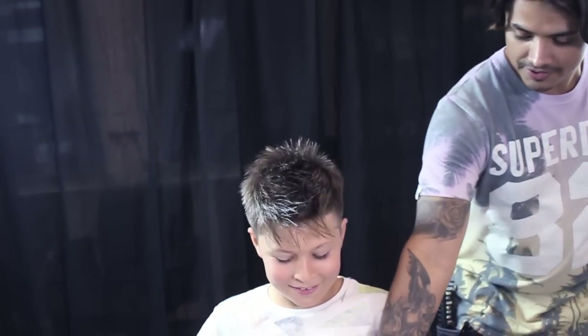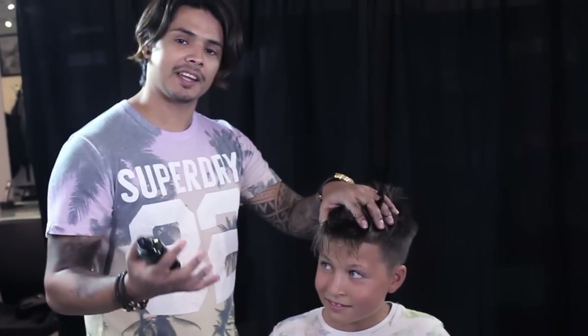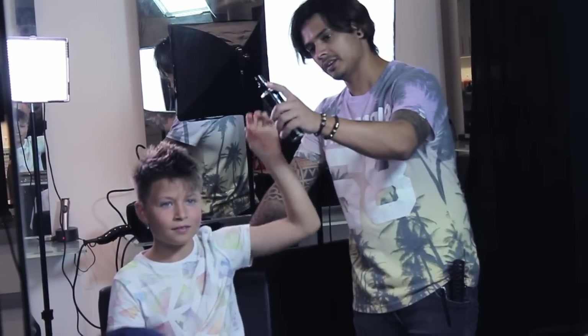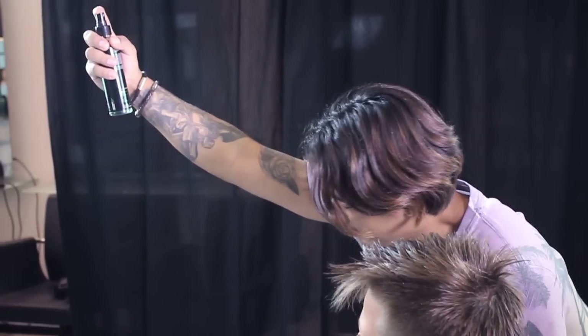So Laurits, you need a pre-styler. The pre-styling gives texture and better holding before you're adding the wax. It's better if you hold your hands like this.